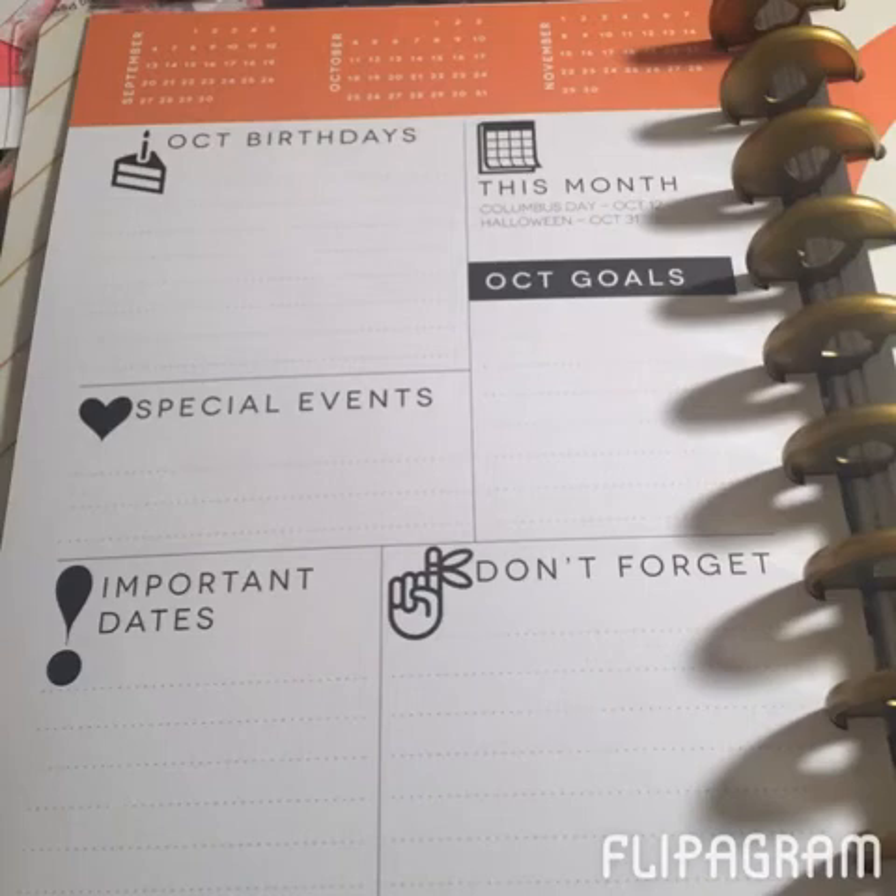One of the things I absolutely love about this planner is at the beginning of every month they have a monthly dashboard where you can put birthdays, special events, important days, don't forget, goals for the month, and holidays. I think this is a really good quick reference. As a side note, Erin Condren added back a monthly page before the month in their new life planner, and a lot of people are keeping important dates there. So I figured I'd just get a planner with it already built in.